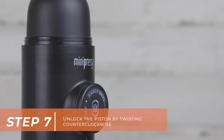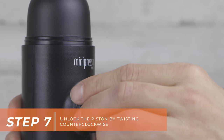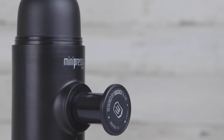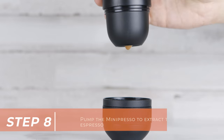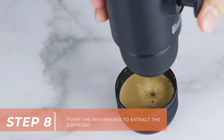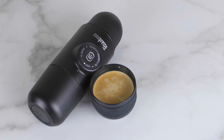Unlock the piston by twisting it counterclockwise. Pump the MiniPresso to extract the espresso. Enjoy!